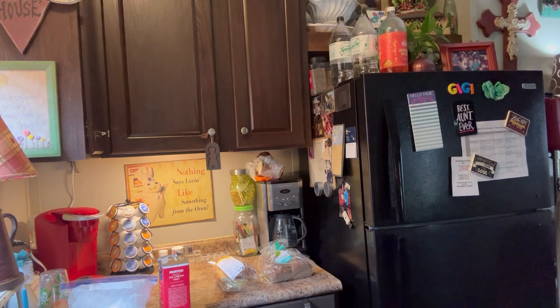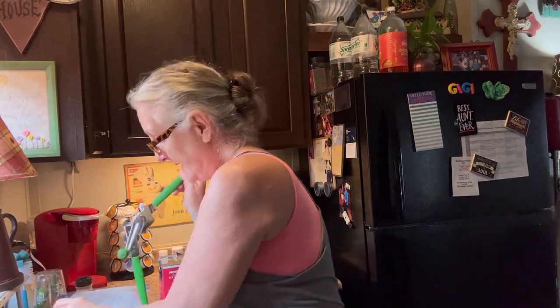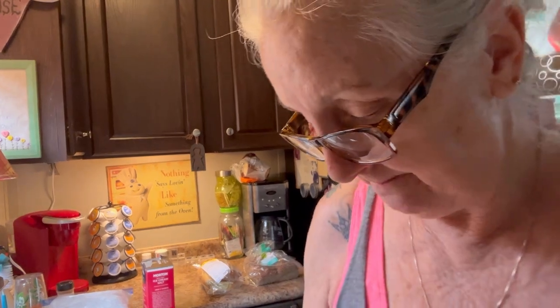Hey y'all, I've got some Crowder peas cooking. Me and my son were talking the other day about it being the time of year to make ice cream. So I'm gonna make some orange pineapple ice cream, and while I mix it up, I'm gonna let y'all watch.